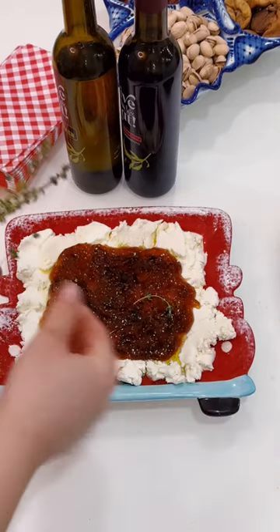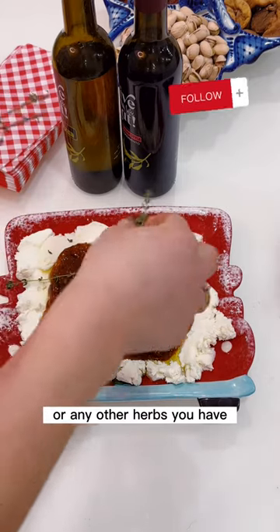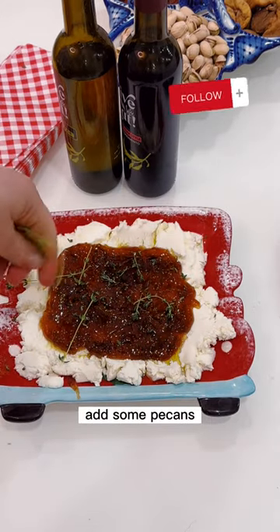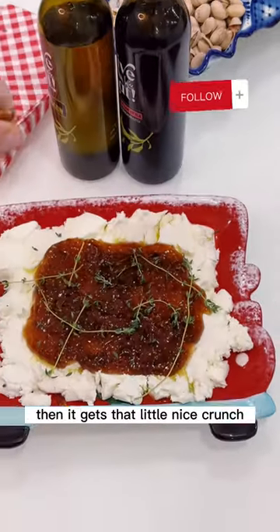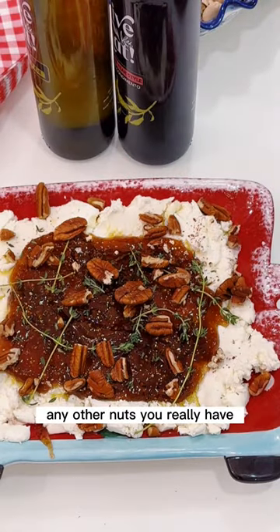So I highly recommend it — it would look really beautiful on the table. Then we're gonna decorate it with a little bit of fresh thyme or any other herbs you have, just like that. Finally, add some pecans — I like to roast my nuts so they get that nice little crunch. You can use any other nuts you have at home.